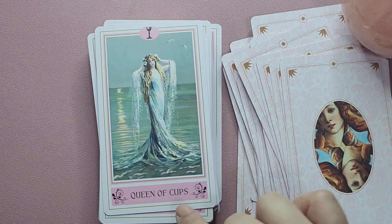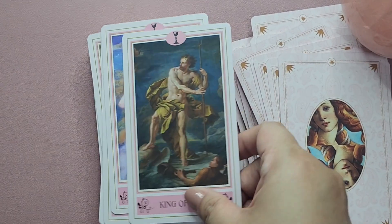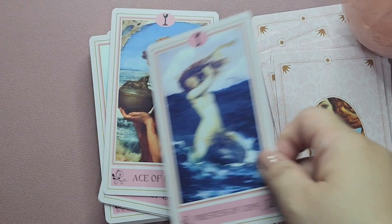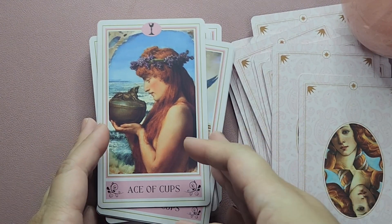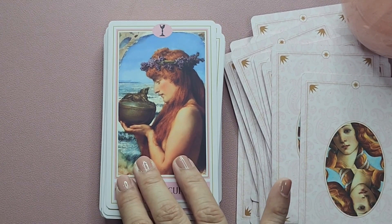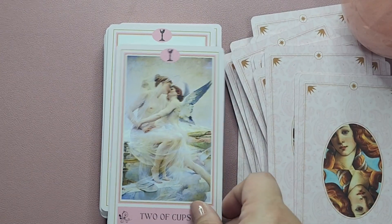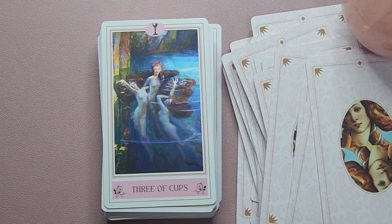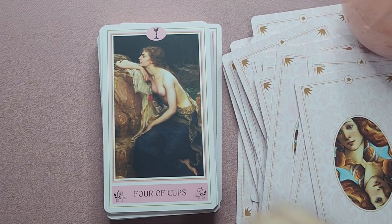For the courts it starts with the Queen and then the King, Princess and Priestess. I do have to read the guidebook to see if that ordering actually means anything different. I haven't really shuffled this — I'm just showing you how it was delivered. Then you have the suit of Cups: Ace of Cups, Two of Cups, Three, Four of Cups.